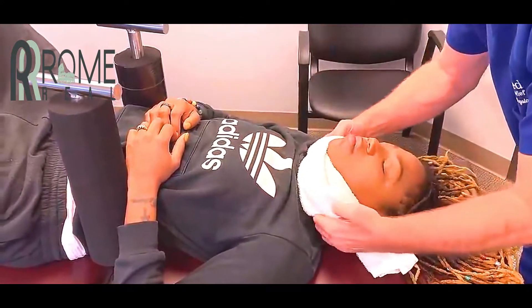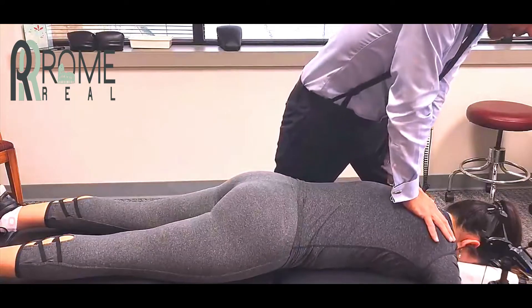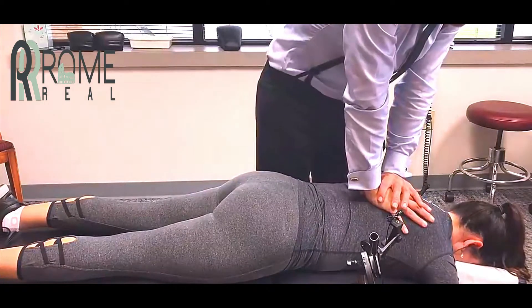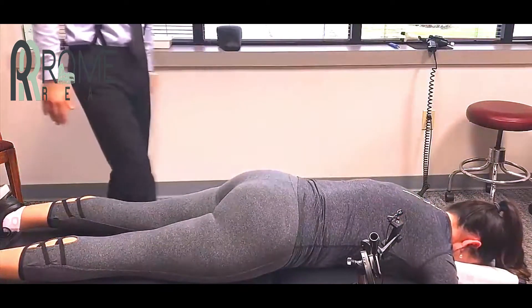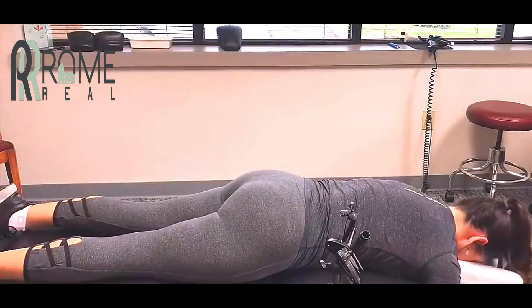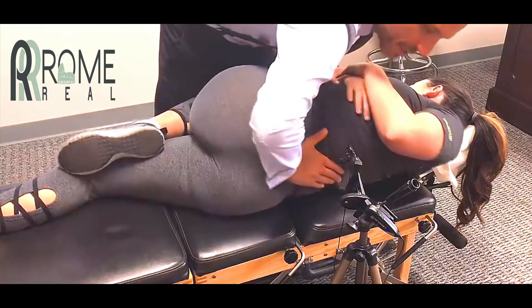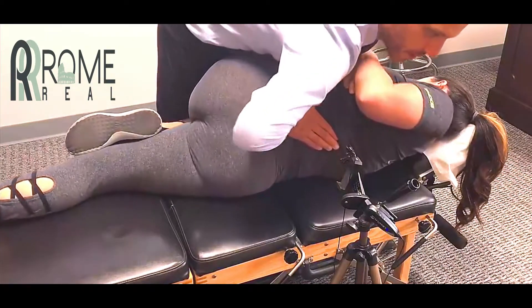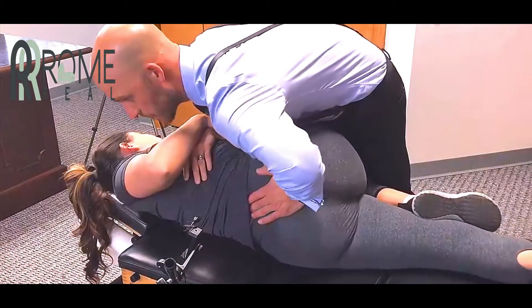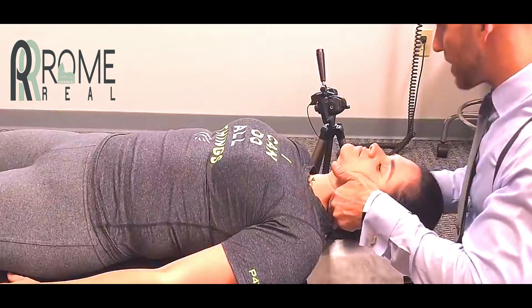I want you to breathe through your nose, keep your teeth together. I want you to wiggle your left ear. There you go. Stop. Crack. Relax. You've got to let your shoulders relax, comfortable — your hips relax. Then, in the back right about here, we're just going to push in that direction.